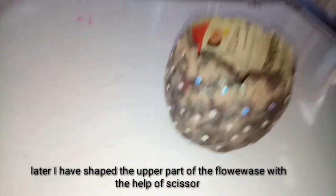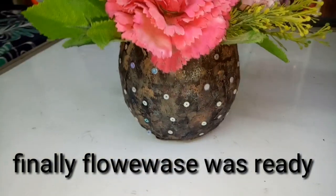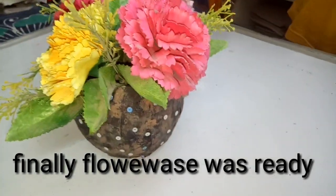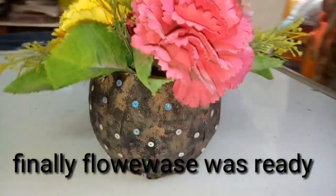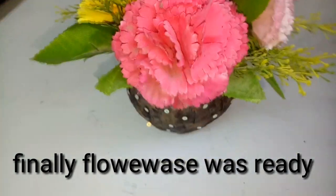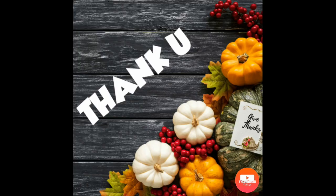It looks very beautiful and pretty. After keeping the flowers in the vase it looks very beautiful. It is a very easy process and looks very pretty. You can use other colors as well. If you like the video please subscribe and like. Thank you so much.